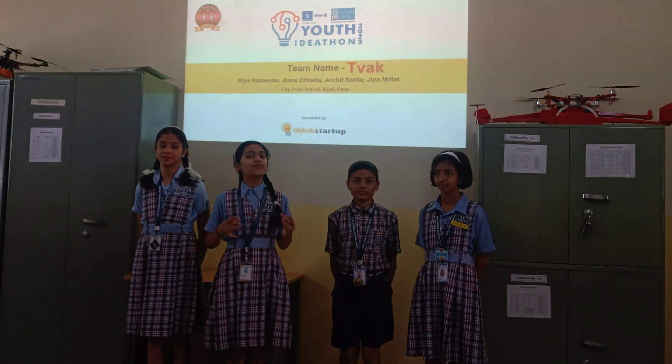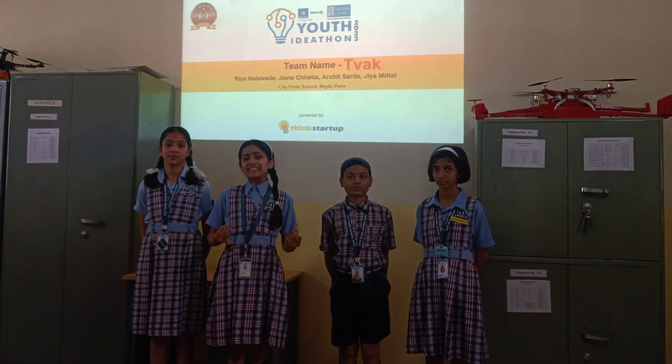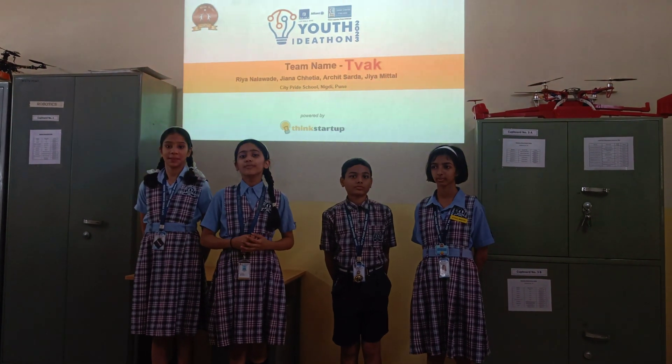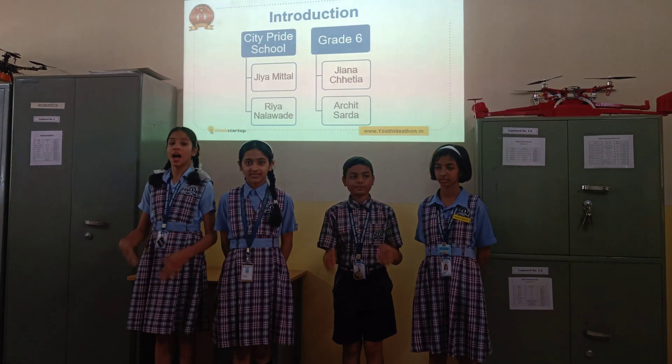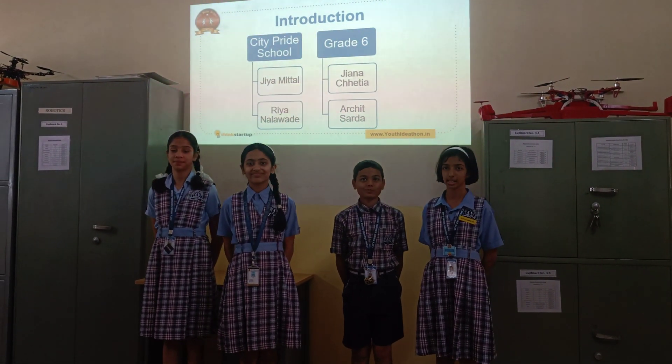Hello, we are the team TWAG from City Bay School, Pune Negeri. TWAG simply means skin, so basically we are using the skin of banana to make soap. I am Jiyana Chetia. I am Arjit Sada. I am Jiyana Lavade. And I am Jiyana Bhattin. We are from grade 6.